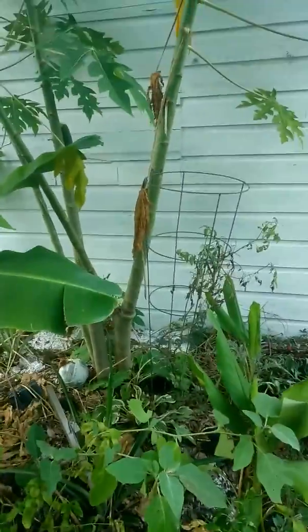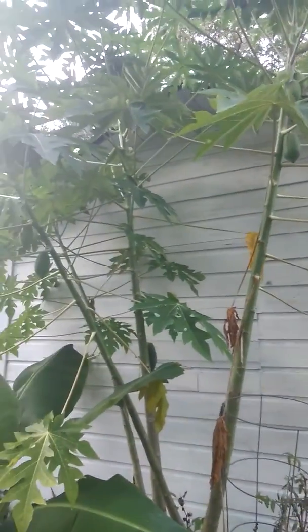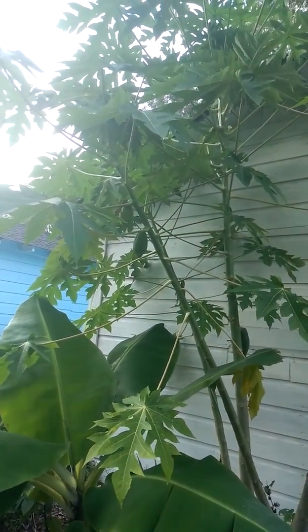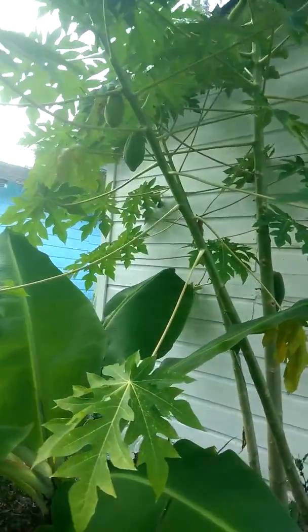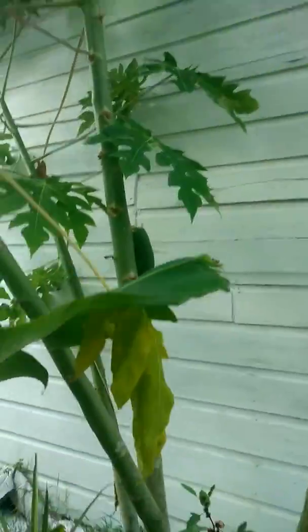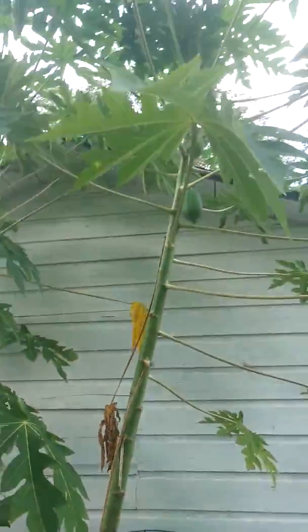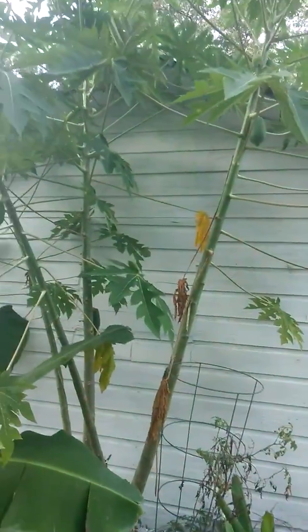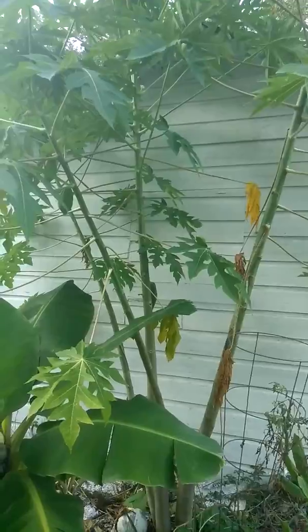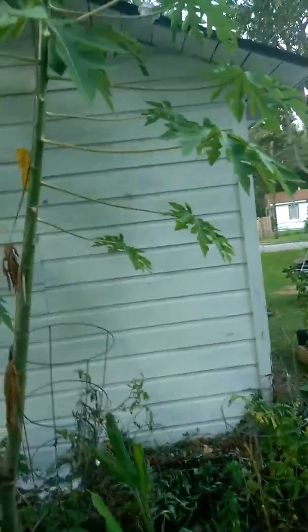We're supposed to get this hurricane tornado maybe, and I wonder if my papaya tree is gonna make it from the wind blowing. I don't know how sturdy it really is, so if the wind blows this is gonna rock big time. I'm gonna have to put some rope up some kind of way and anchor it from blowing around so much so I won't lose my little papayas.